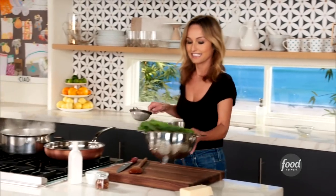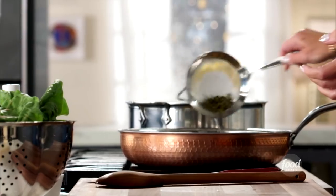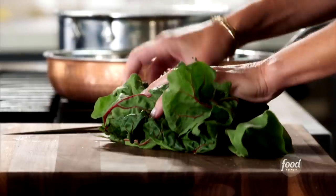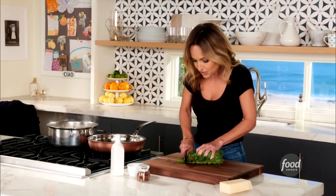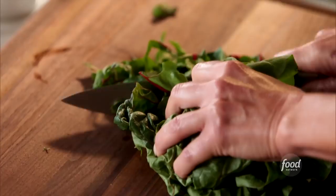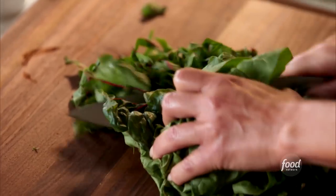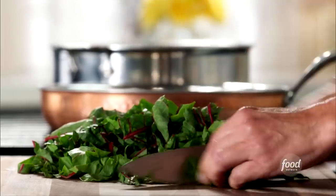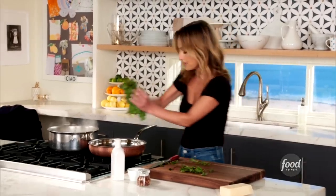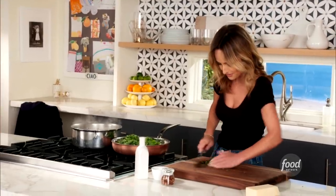Then we're going to add Swiss chard, which is our green, and some capers — another thing I've always got in my pantry. That briny, salty sort of bite is really, really good. I've got some Swiss chard leaves, and I like Swiss chard — I always have it in my fridge because I like to sauté it, put it in salads, braise it. But you could also use any kind of green that you have in the fridge. So you just chop up the Swiss chard and add it right on top of the garbanzo beans and the capers.